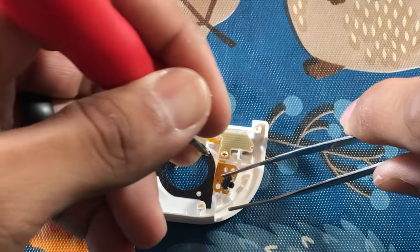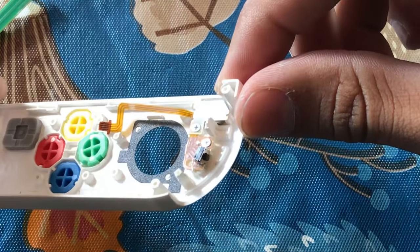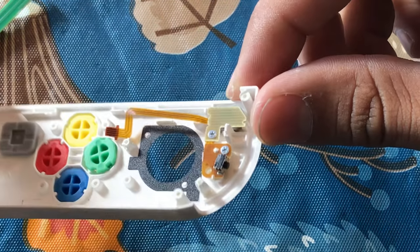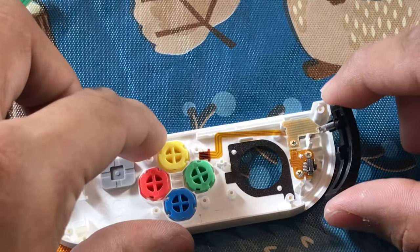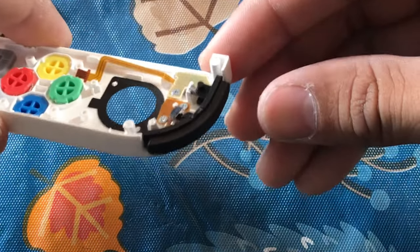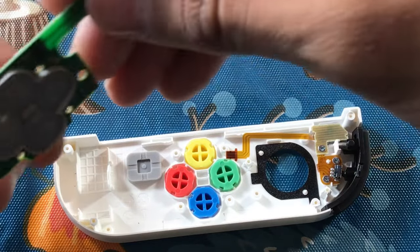Put the upper portion of the ribbon cable back on top of the button and screw them back down with those same screws — they should fit snugly and securely without forcing anything. Check for functionality by giving it a few pushes. Go ahead and replace the R button and make sure the spring sits in just fine. Test it for functionality and it looks good.